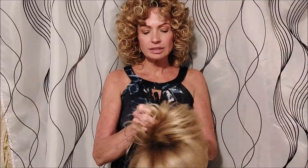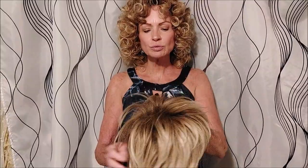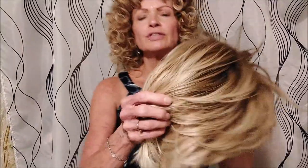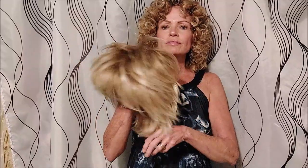The first wig I bought from Wig & Way was this short shag wig, which is also very cute. I added some rooting to this one, but with the two different colors it already had its own kind of dimension, so it looks like it had a little bit of rooting naturally. This is definitely a cute one for summer.